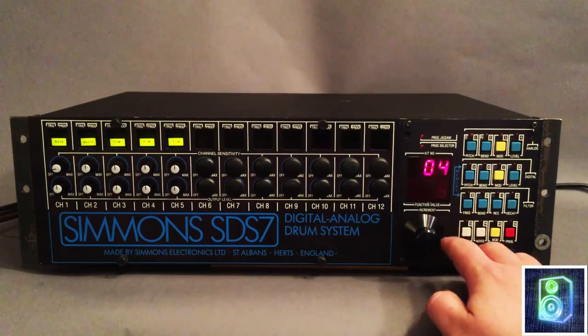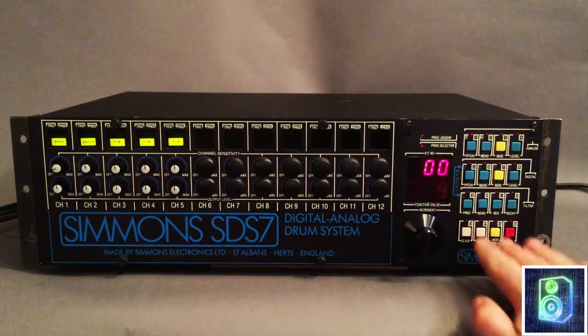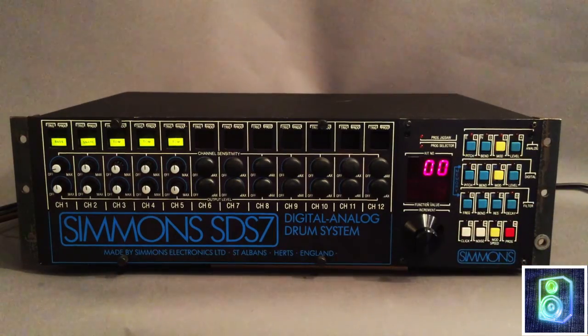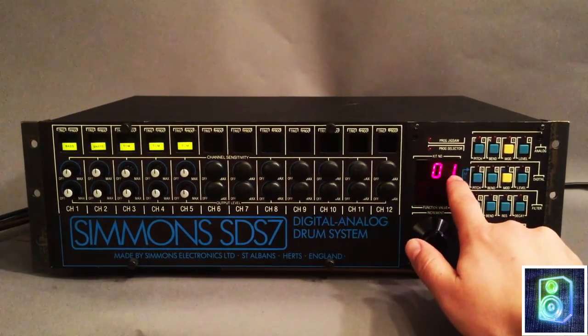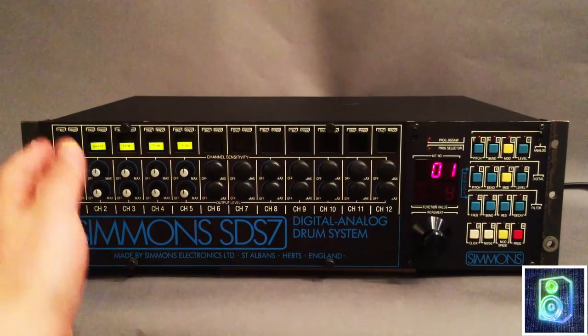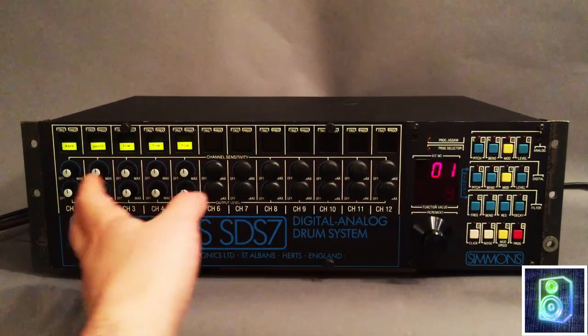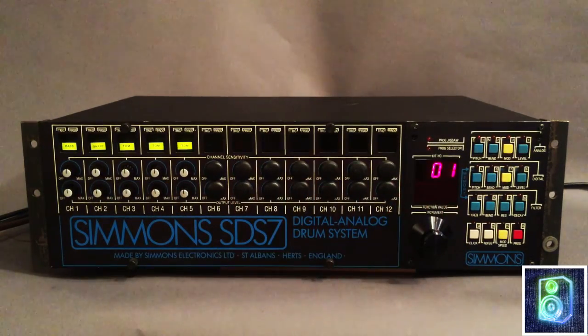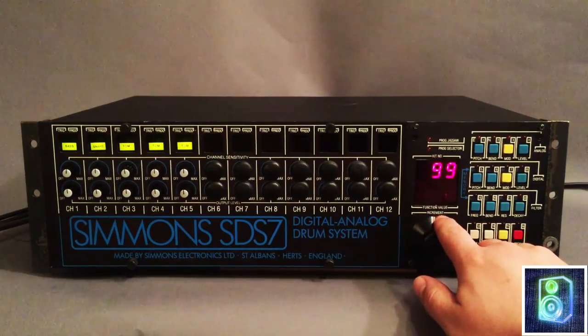Here's your incrementer, and this is how you select stuff. Over here is your program mode area — it's a lot easier than you think. When you power this baby up, it's on drum kit number one. Each drum kit has a memory of all the different sounds you've programmed into it. You have 99 of those and you select them by turning the incrementer.